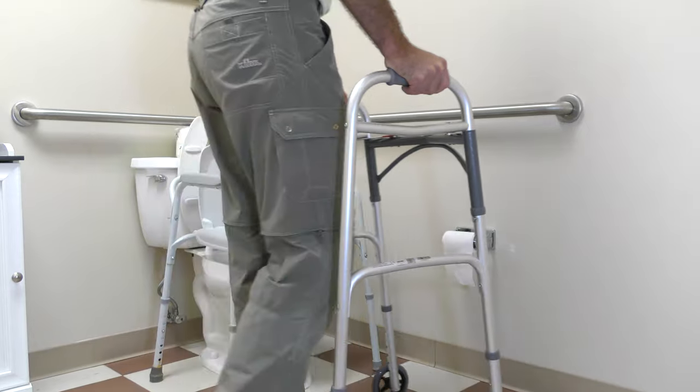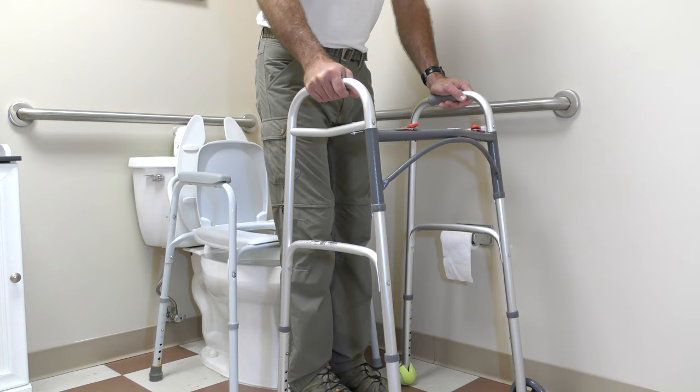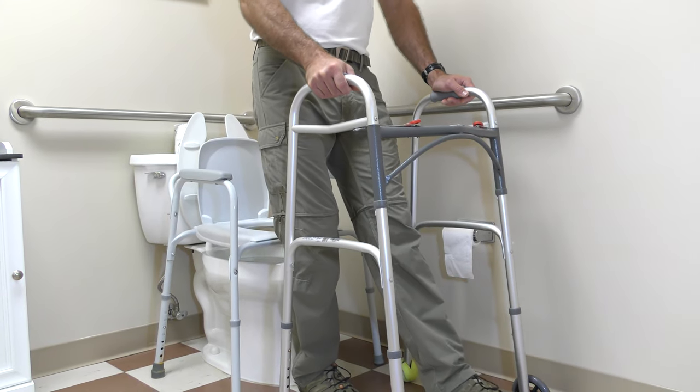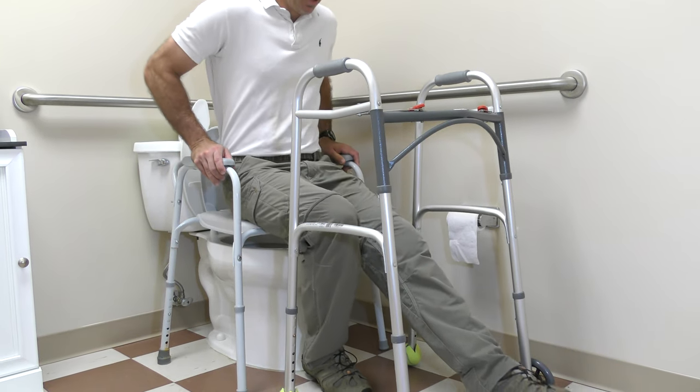After surgery, you'll be using a rolling walker. Square up to the toilet by taking baby steps around — do not pivot. Feel the toilet with the back of your legs before you sit. Place the involved side foot out slightly and reach back for the toilet chair.